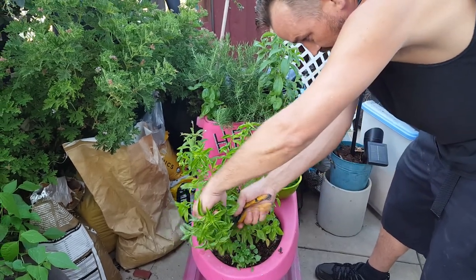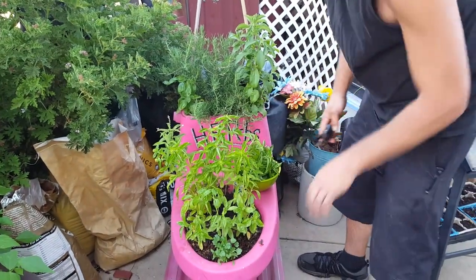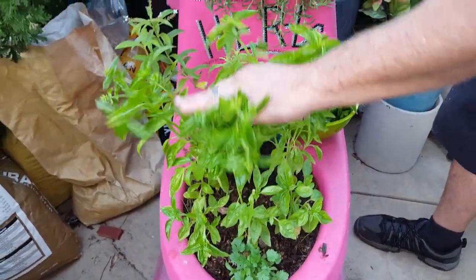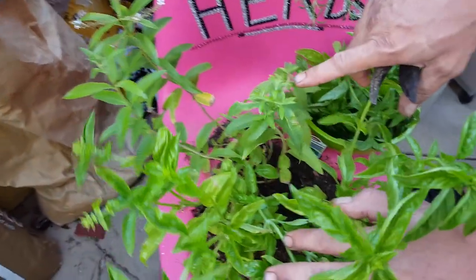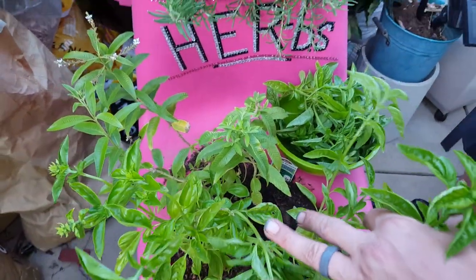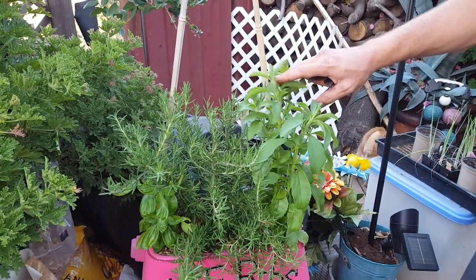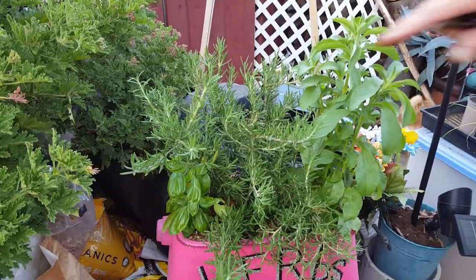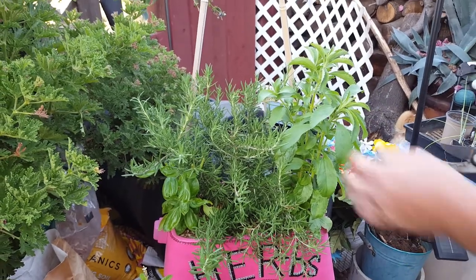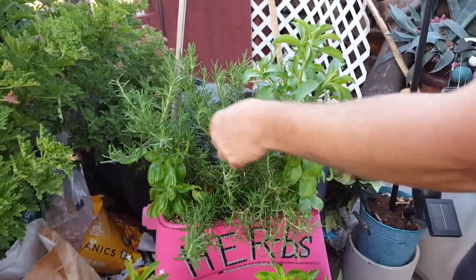This is going to make a nice pesto — I can smell it from here, smells so good. So we've got cilantro, we've got basil — smells awesome. We've got lemon verbena for when our lemon tree isn't producing. We've got stevia — a natural sweetener in case we don't have sugar or honey, and the leaves are just fun to eat. It's called sweet leaf for a reason; it tastes just like sugar.